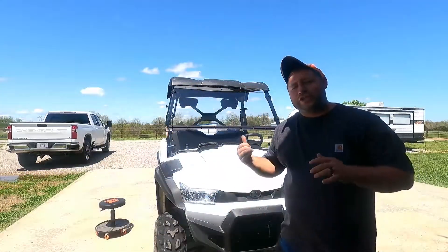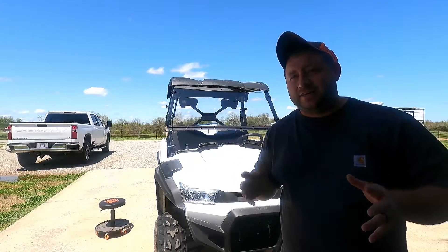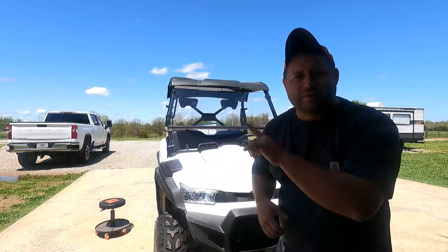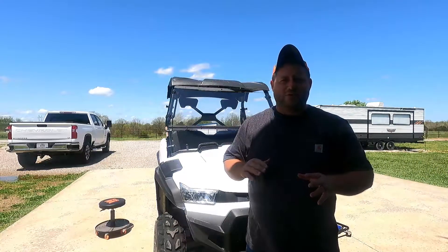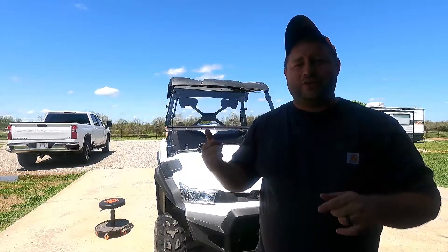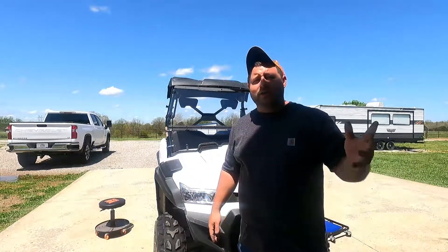So there you have it — windshield and oil change done. This thing is ready to go for summer. I think we have about 280 miles — almost 300 miles — and around 90 hours on it; I'll have to double check. The windshield is crystal clear, you almost can't even see that it's on there. There are special cleaning instructions we'll see how it holds up. I didn't show how it folds down — it does have some little sticky pads — we'll get into that another day. Any questions or comments, leave them down below. Hope you liked the video — make sure you like and subscribe, and we'll catch you on the next one.